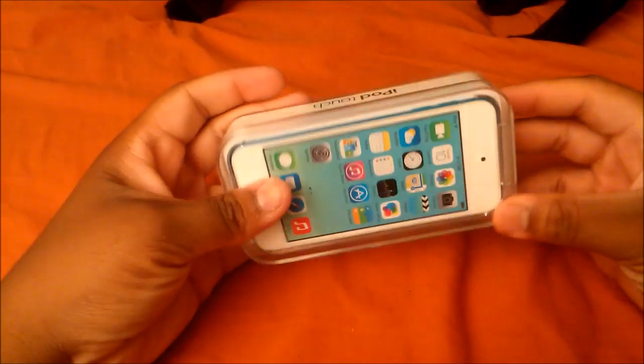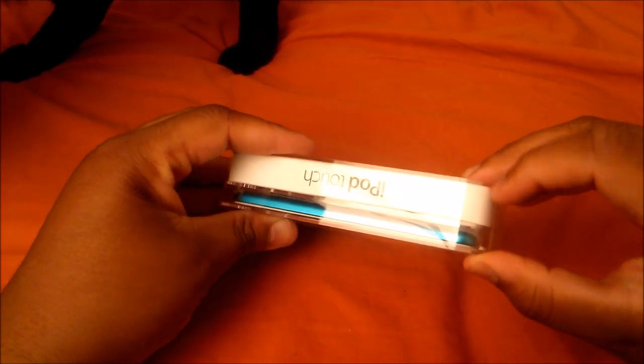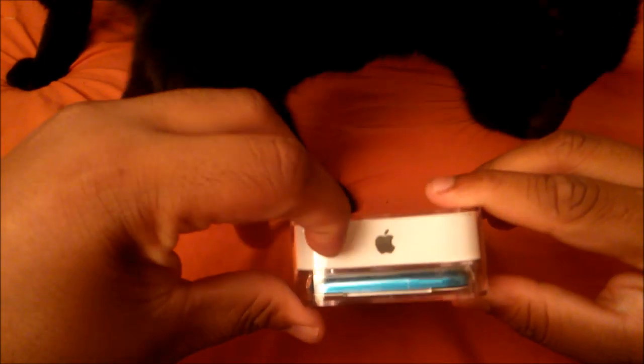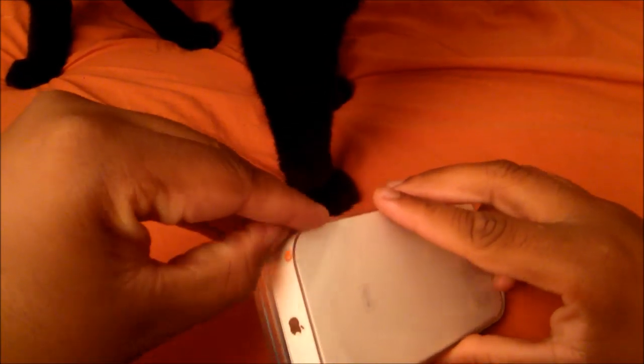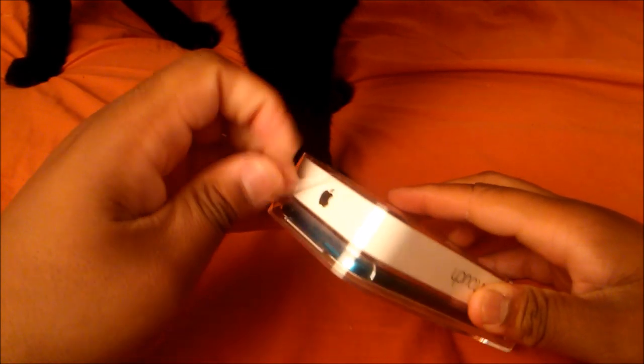It has a four-inch retina display that we all know and love — some of us love it, some hate it, some say it's too warm, others say it's just right or a perfect display. Anyway, let's go ahead and peel this sticker off.